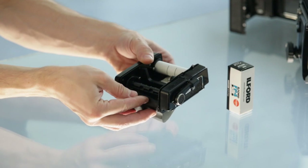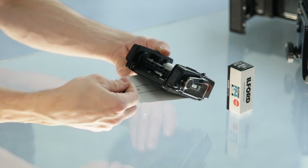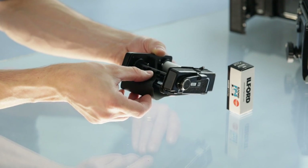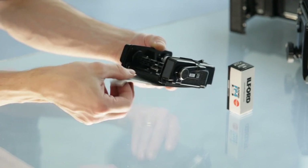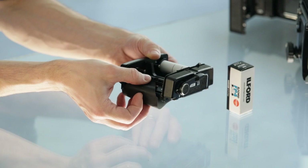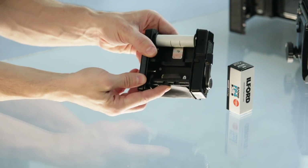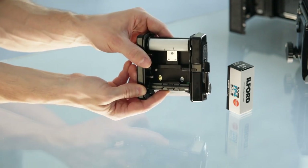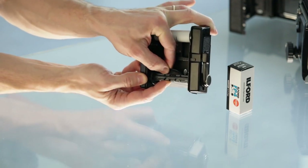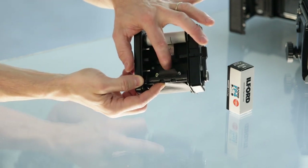If it doesn't go through on the first try, flatten it and try again. We can position the spool in the correct position so it goes in easier, and feed it through the slot, leaving enough film so it can be safely reeled onto the spool.